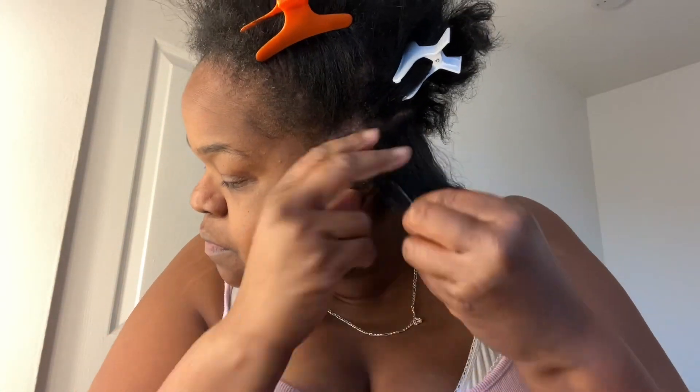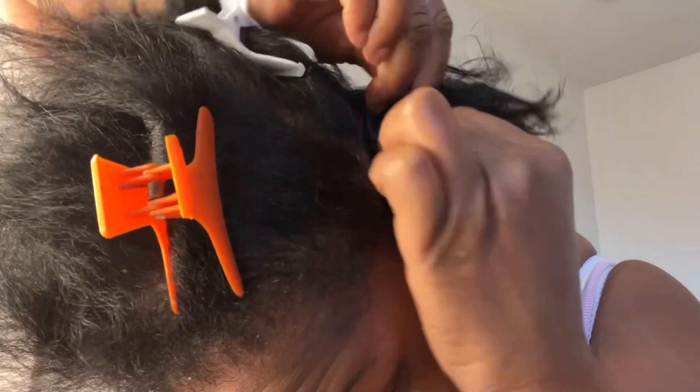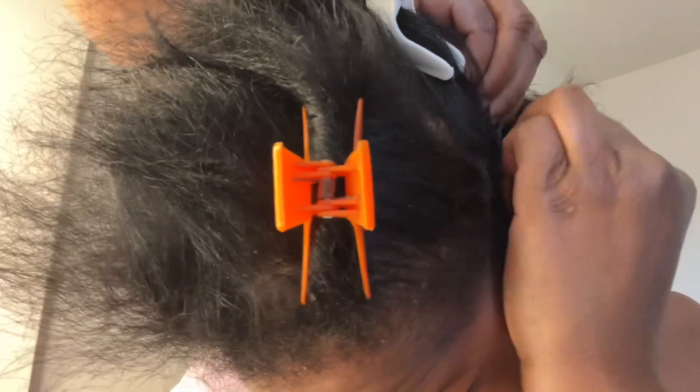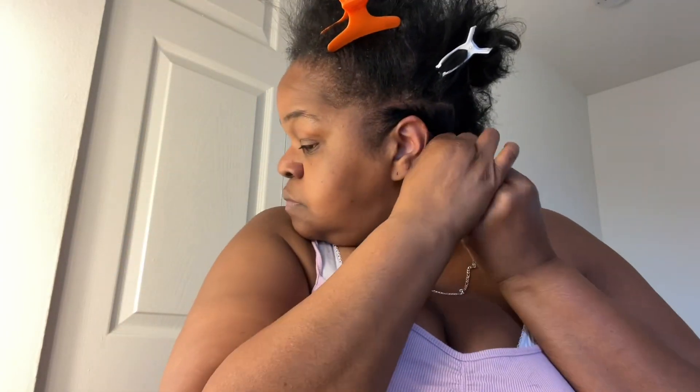I started off with freshly washed hair, and my hair is very fine. I used the rubber band method in the small portion of the top of my hair just so it can look like individual twists instead of a crochet style. I parted off my hair and started to braid it, using some coconut oil grease to moisturize because my hair is so dry and very, very thin.